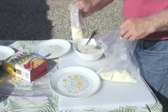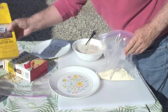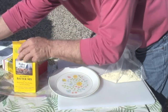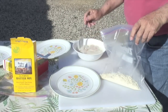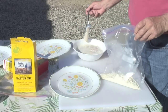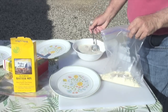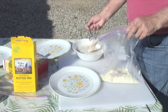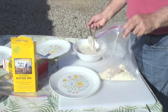I put just enough Pride of the West batter to coat the fish. Then I take the fish, let the buttermilk drip off, and put it into the dry fish batter. This is basically just seasoned flour.